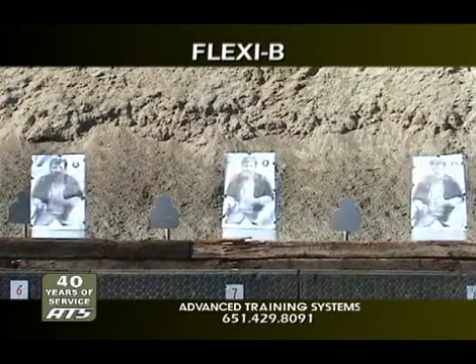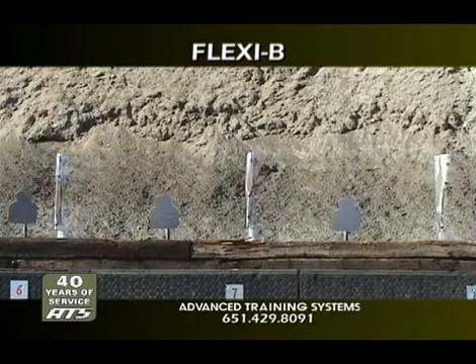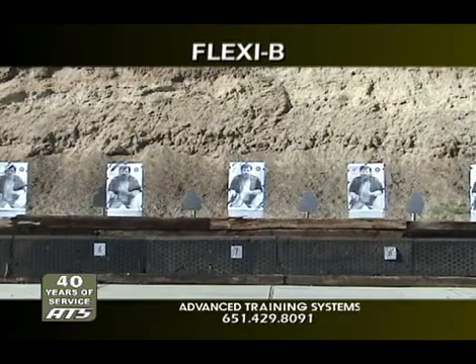With versatility being the name of the game these days, the Flexi-Bidirectional can be used in conjunction with standard Flexi-90 actuators in order to add tactical decision-making capability on your existing standard qualification range.